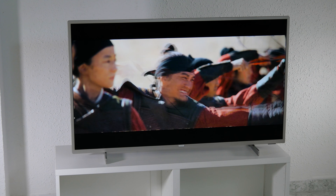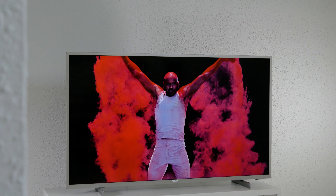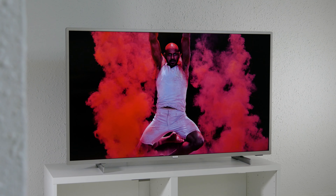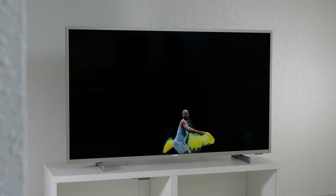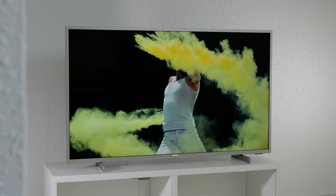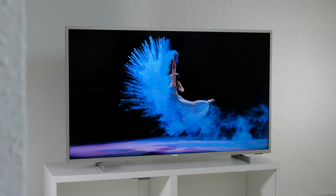In terms of color reproduction, the PUS 7555 doesn't have the best performance and the color gamut is a little bit narrow in the bright areas, especially in the blue tones. The panel has an 8-bit color depth with FRC and it doesn't reach 90% of the DCI-P3 spectrum.